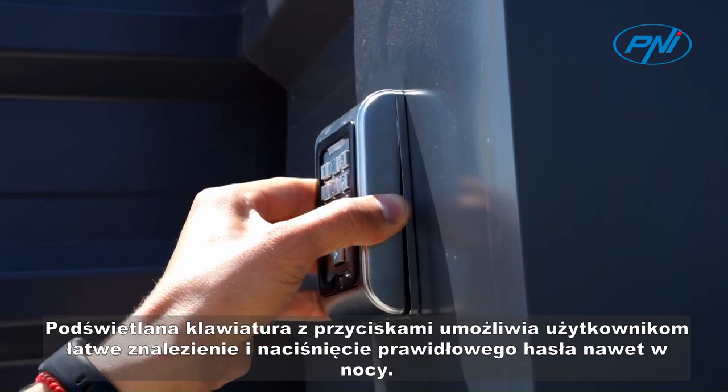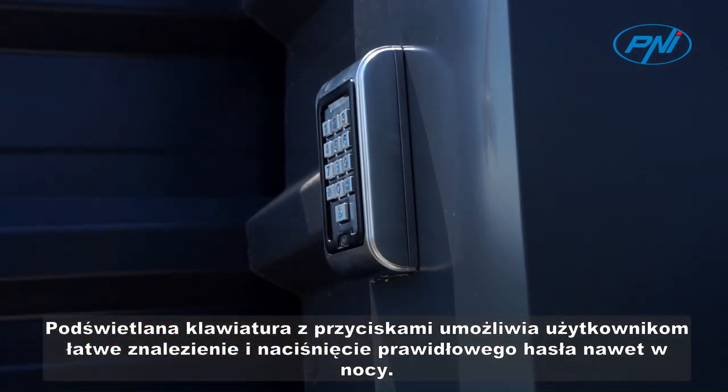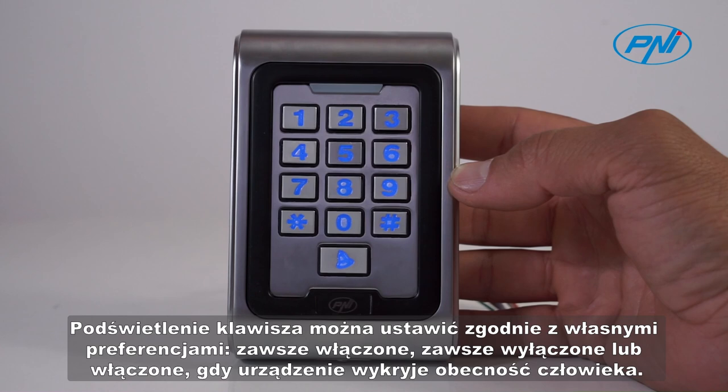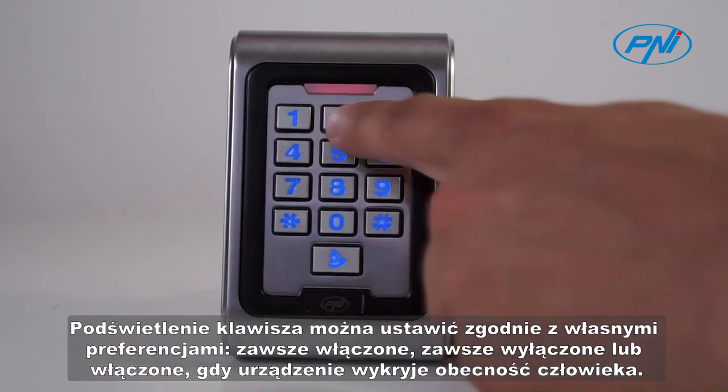The illuminated button keyboard allows users to easily find and press the correct password even at night. The key light can be set according to your preferences: always on, always off, or on when the device detects human presence.